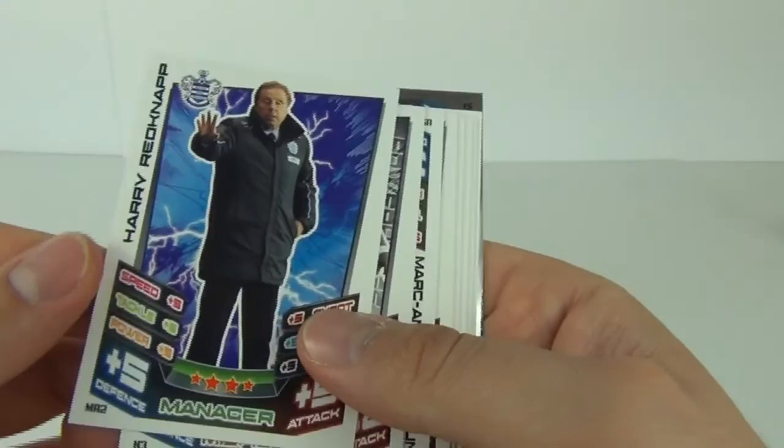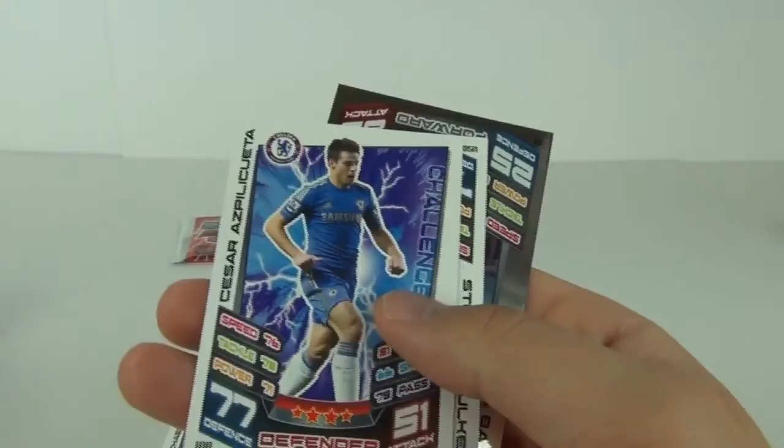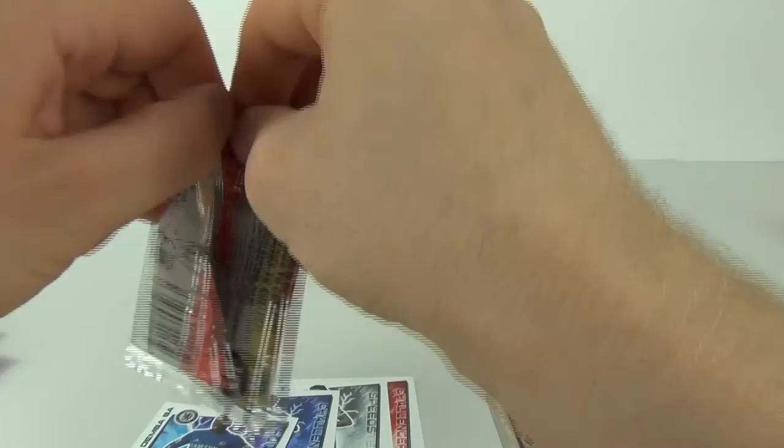Onto the fourth pack — let's see what we get. Skimming through: there's another manager card, Harry Redknapp, a new signing card, and again just standard cards as we go through. Again just a mirror foil in this one — a Star Signing, Demba Ba — that will go on the mirror foil pile.